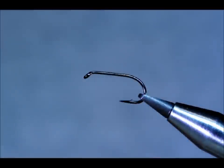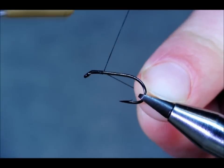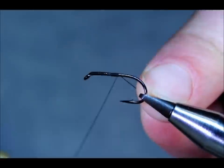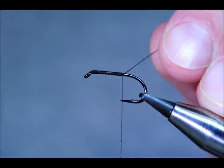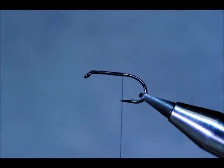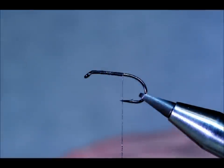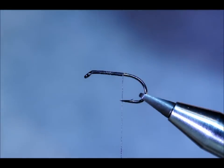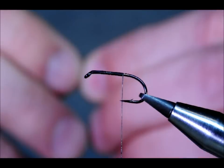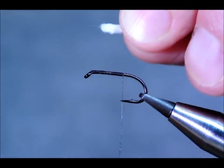The thread I'm using is the Uni in 6/0 — just going to lash some thread on. Take off the excess, and of course white marabou for the tail. I'm going to take some from the bottom of the stem to use as much of the feather as I can, and trim away the excess. Just give it a little lick — once it's licked you can see there's lots of stray feathers, so get them out of the way and lay it on.